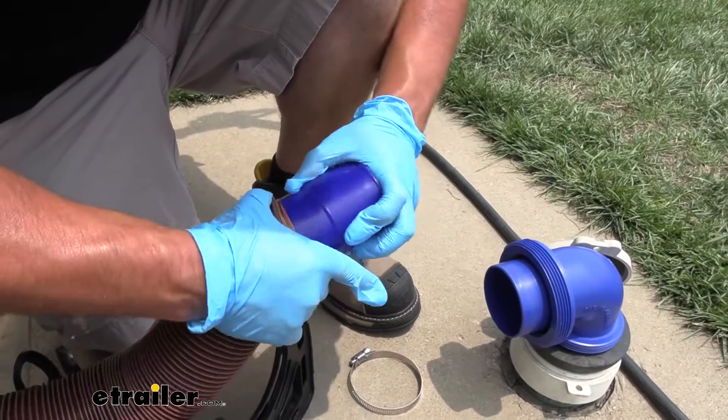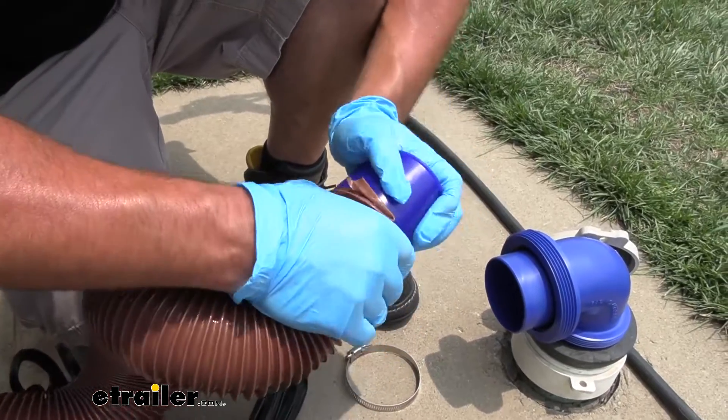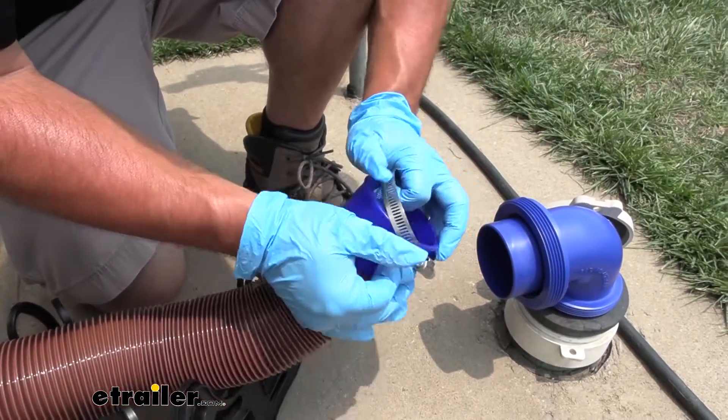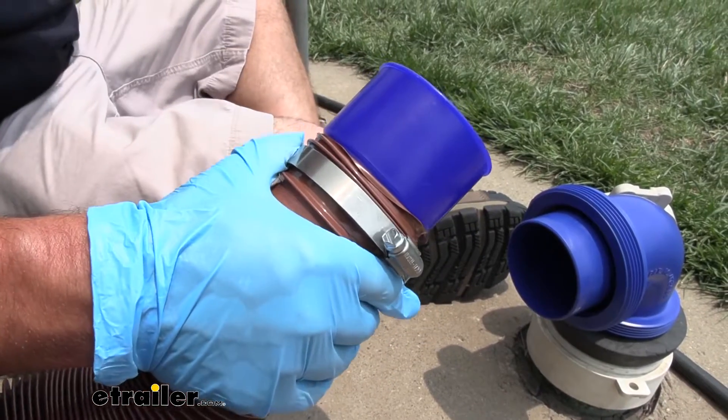There we go. Like I said, pretty snug, but that's definitely a good thing. Work that up there. And now, just to further secure it, we're going to get a band clamp and put that around there. Once we get the band clamp in place, we can tighten it down.